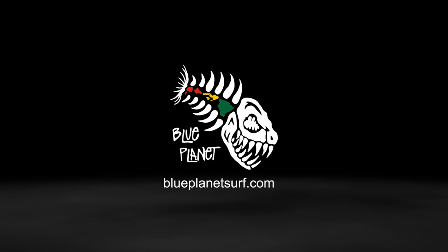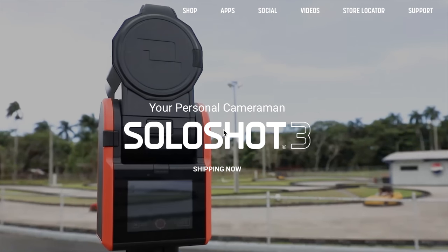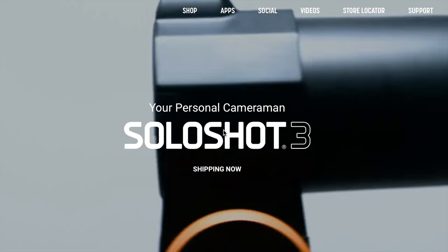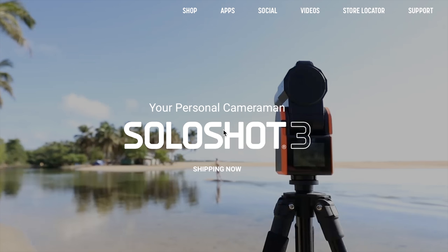Aloha, it's Robert Stelic with Blue Planet Surf. Today I'm doing a little unboxing and setup of the Solo Shot 3 video. As someone who has a YouTube channel that posts new videos every week, this seemed like a great little tool to have to get more footage, another angle to have, and it seems pretty simple to set up.